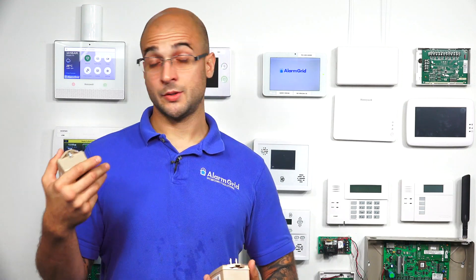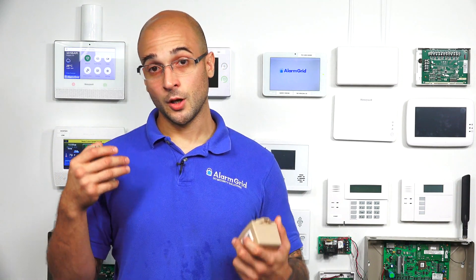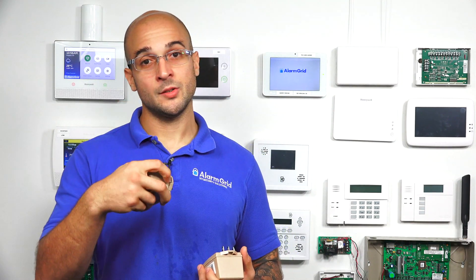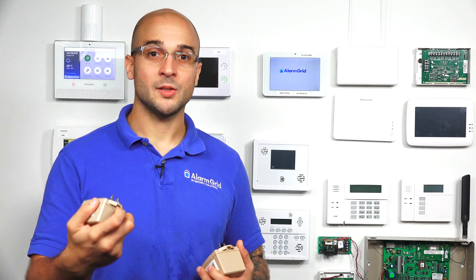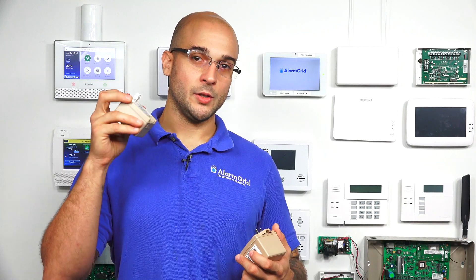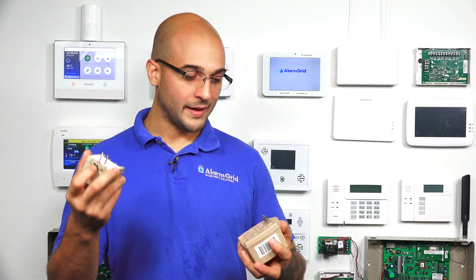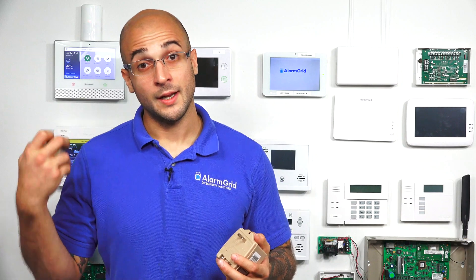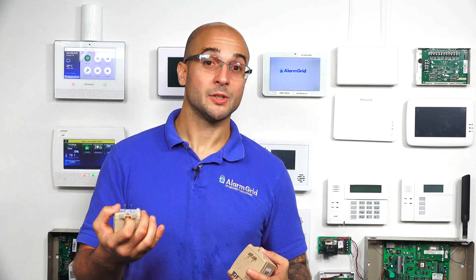A situation where that would take place is if you have an older system, like the Vista 20P, and you want to install a separate cellular or ethernet communicator to the system — the 1321 won't be able to supply the power to the system and the communicator by itself. In that event, the transformer that comes with the communicator, which will be a 1361, you'll be able to power the system and the communicator at the same time in a shared transformer setup.